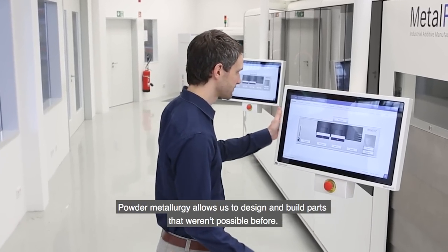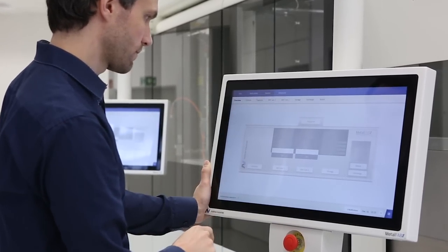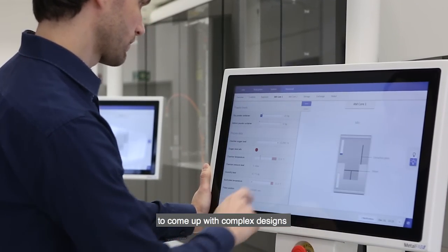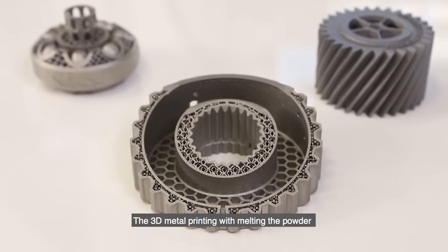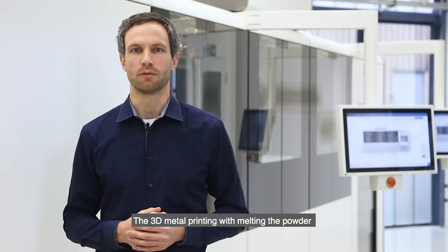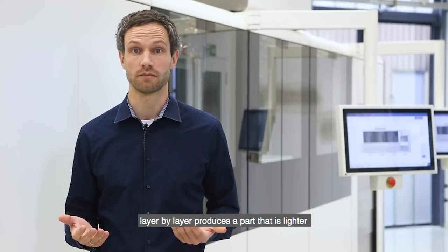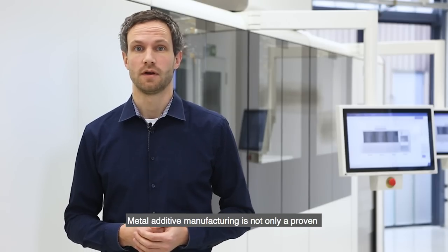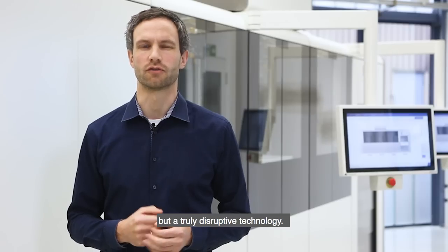Powder metallurgy allows us to design and build parts that weren't possible before. Designers and engineers work together to come up with complex designs using the right material and putting the metal exactly where it should be. 3D metal printing with melting the powder layer by layer produces a part that is even lighter and working better than parts built the traditional way. Metal additive manufacturing is not only a proven but a truly disruptive technology.